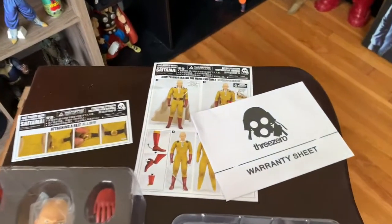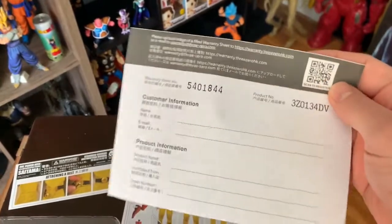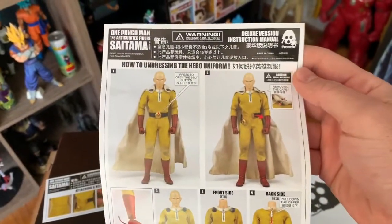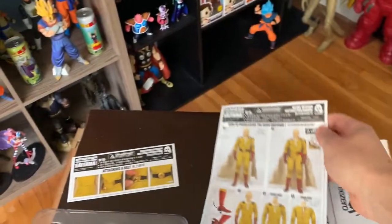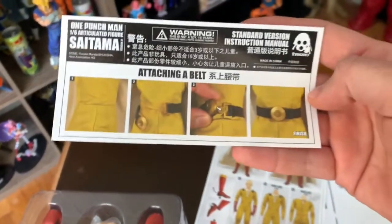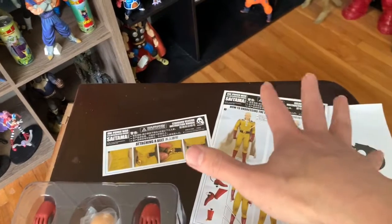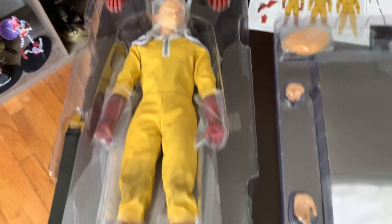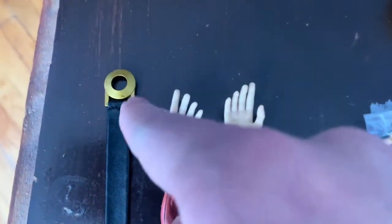Some stuff that came in the box: you're going to get a warranty sheet, another sheet with information on how to dress Saitama, and the last one is about how to attach the belt. That's pretty much all the papers that are going to come inside the box.